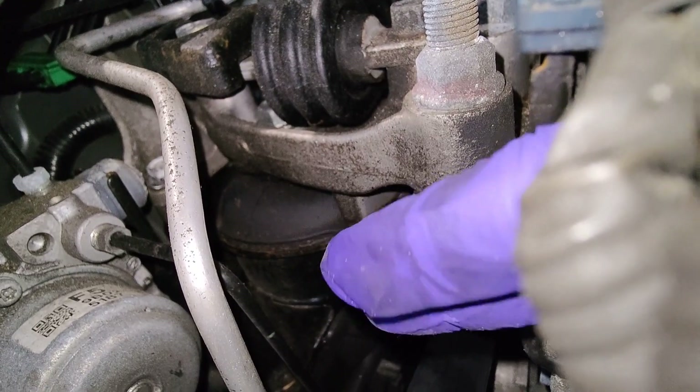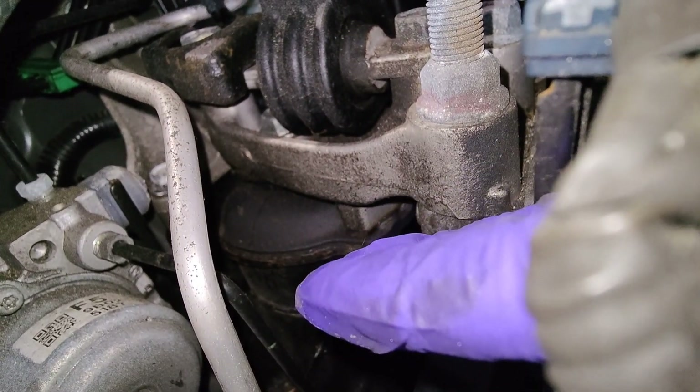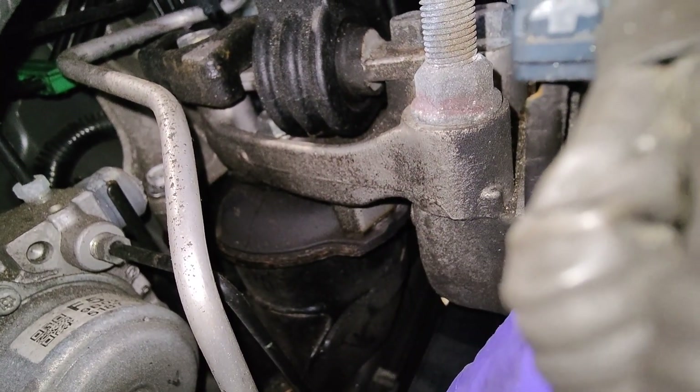And as you put it in drive or reverse, the engine kind of twists one way or the other, and it makes it even louder.